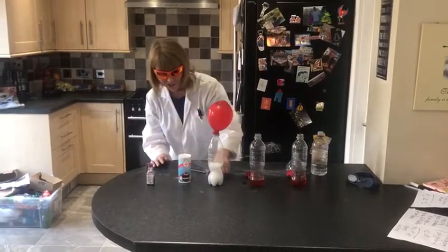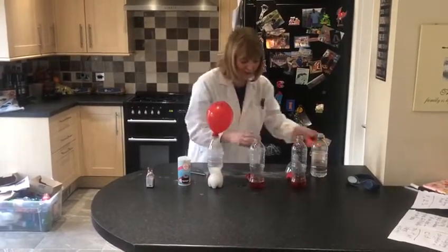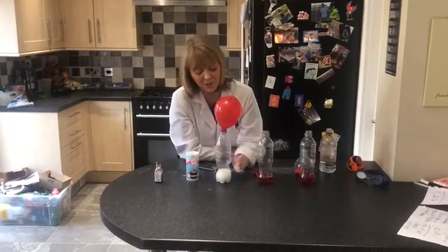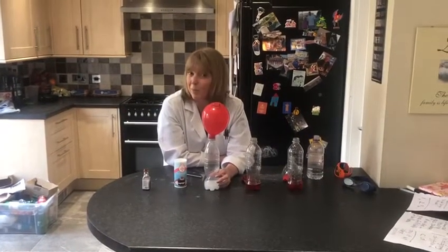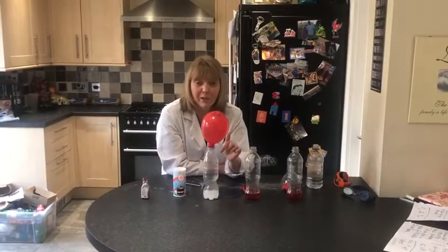You can see lots and lots of bubbles. You can hear the fizzing of the bubbles. And you can see something else has happened here to the balloon.